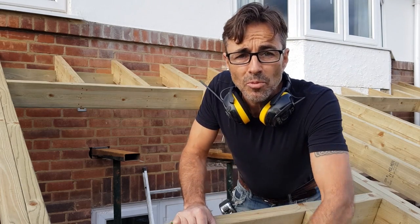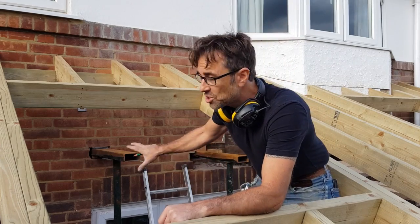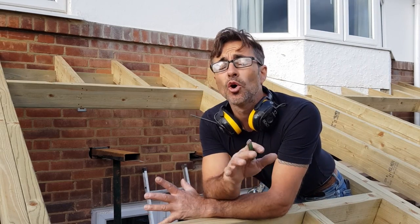Welcome to my channel, I'm Robin Clevett. I'm out on site putting a little roof on and we're just about to take the back wall of the house out. This is something we do all the time - we put steel beams in. I just want to talk to you a little bit about how we support the walls.